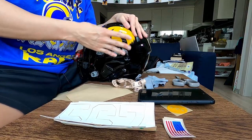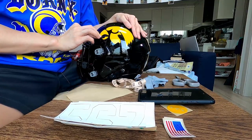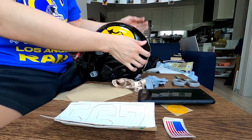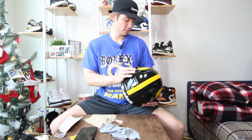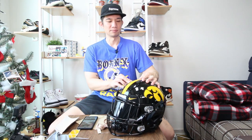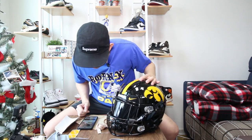Finally got it done — the hard part is done. We got the Hawkeye logo on both sides, it looks great. We've also got the America Needs Farmers logo on there, nice and smooth, getting the grooves in.